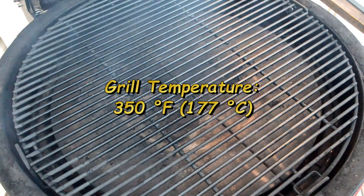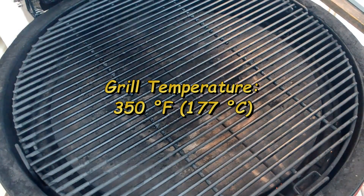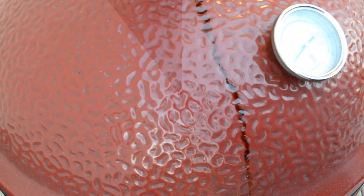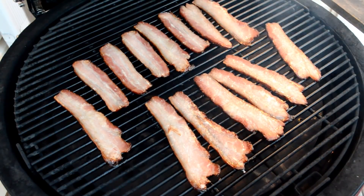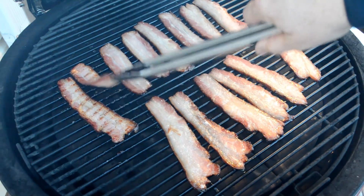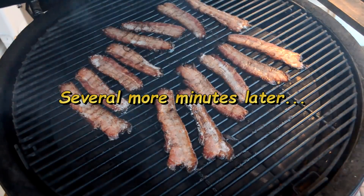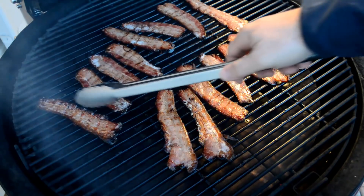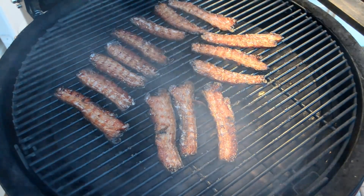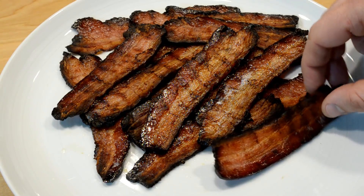I reconfigured my grill for roasting temperatures — took out the plates, got the coals going again, moved the plates up higher so more heat can get around. Now it's about 350 degrees. I'm going to start throwing on the bacon. I'm going to turn the bacon — I always feel like I need to turn bacon. Looks like it's about done. Let's start getting them off. And there it is — bacon ready to eat.